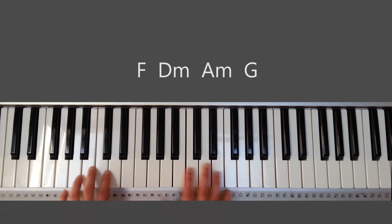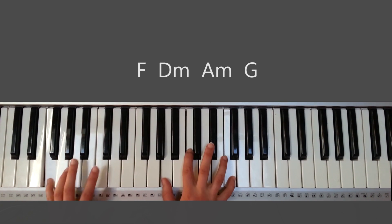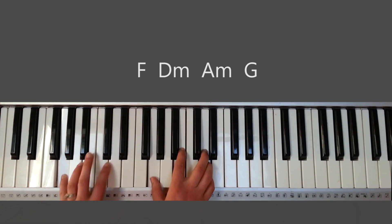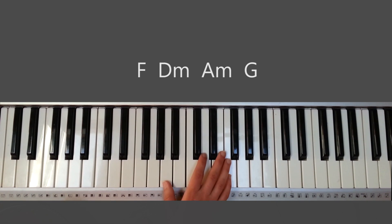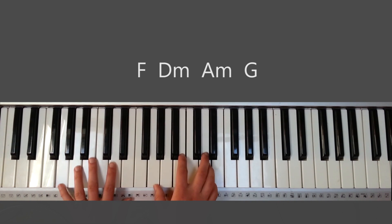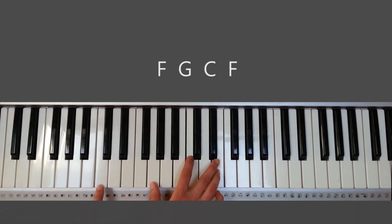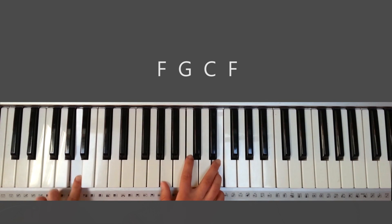Going from the verse into the chorus looks like this. Going to F, D minor, G. Going to F, D minor, G. Going to F — as I behold your beauty with unworthy eyes, and the only song my soul can find — and then going into the chorus. So hallelujah. The chords for that are F, G, C, and then F again. The only song my soul can find.